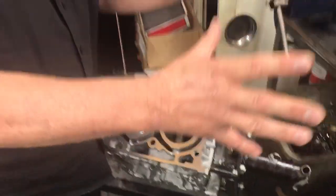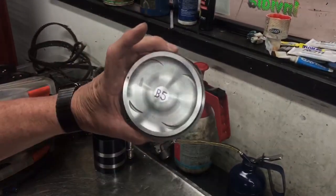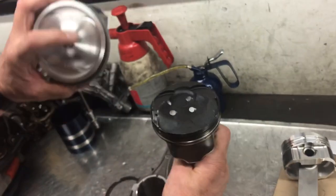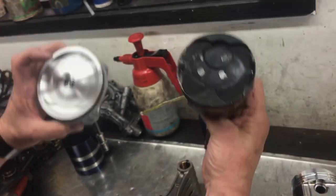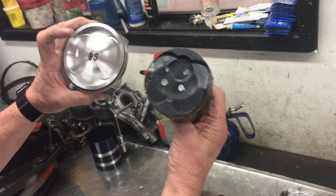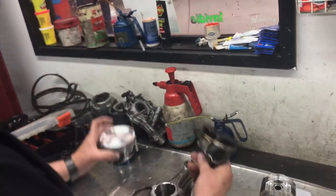What I did want to show you is the difference between the original factory EJ series piston crown and the new one — this is pretty much the same as the original factory one. So comparing apples for apples: original factory versus original factory. You can see the difference in the design, and remember this is a 2-litre piston and this is a 2.5-litre piston — you can see the difference just in the bore diameter alone. The design of the crown is interesting in the way Subaru has changed the combustion process, because this is a direct injection engine and this is not — it's a non-direct injection engine.